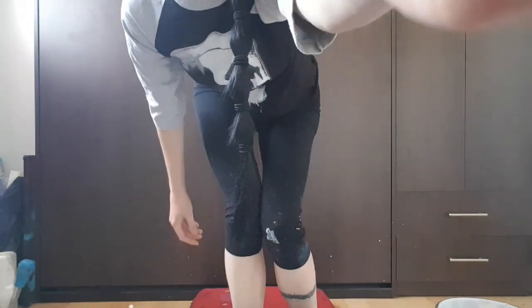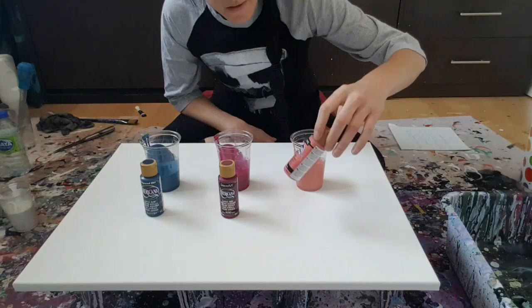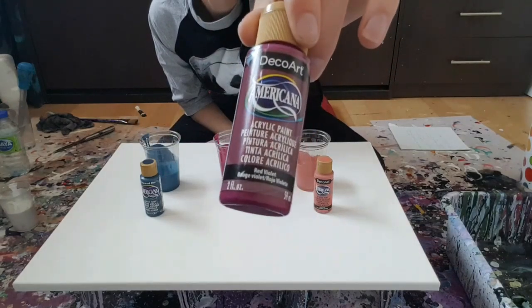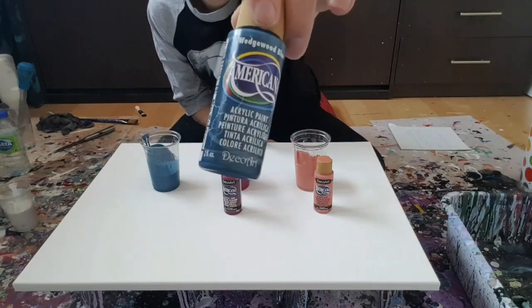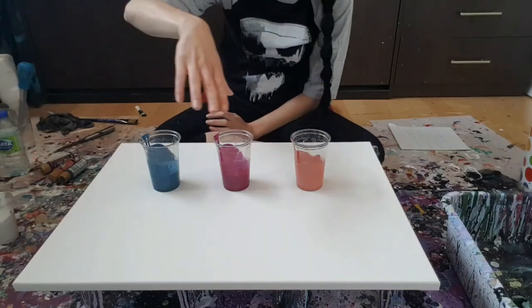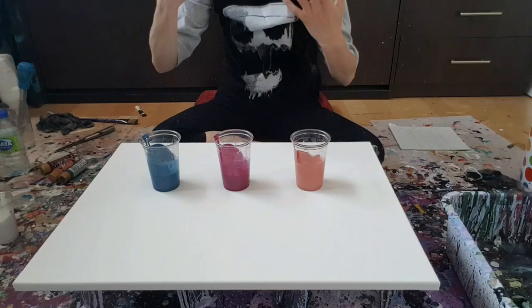So my painting today will be using Terra Coral, Red Violet, and Wedgewood Blue. I'm also using the white from Artist Loft. I've added about three or four drops of pouring medium into every color, and the same thing for my white, and then I diluted with water.